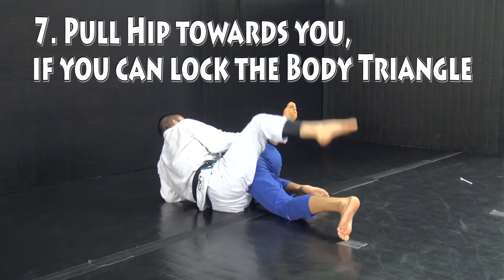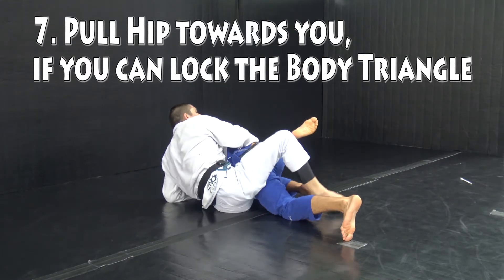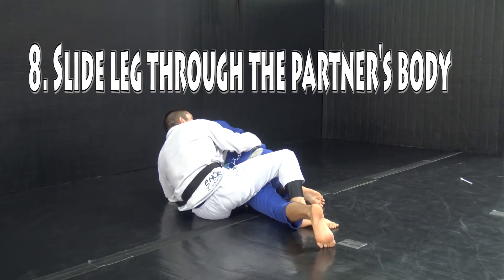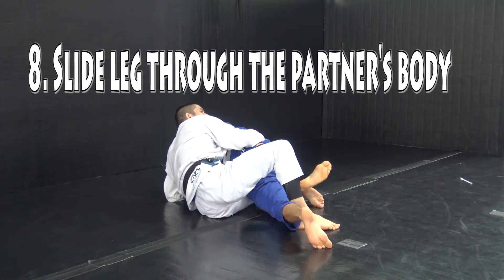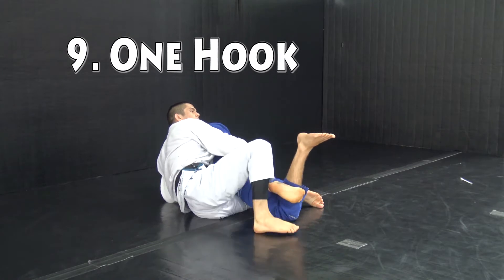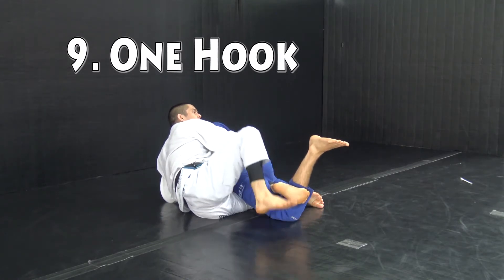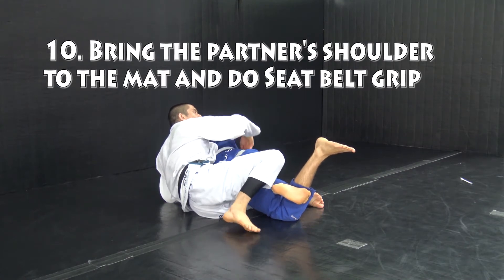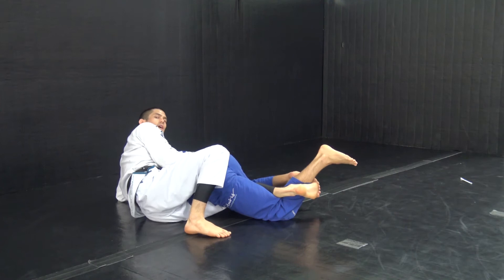From here, I pull my elbow behind my torso and pull his hip towards me. If I can, I'll lock a body triangle. You won't always be able to lock that body triangle, so you can slide that leg through and put it to what we call the one hook when we're covering the half guard. To finish, I keep that one hook with my knee pointed at the ground, extend that hook and pull on him to bring his shoulders to the mat.